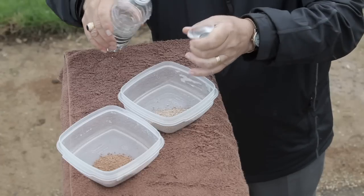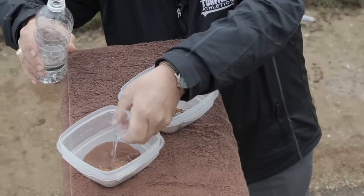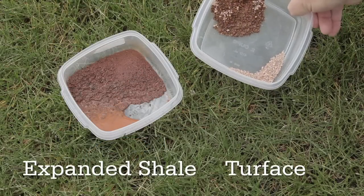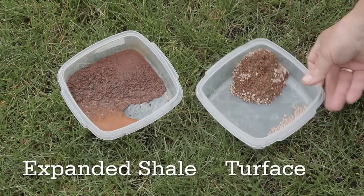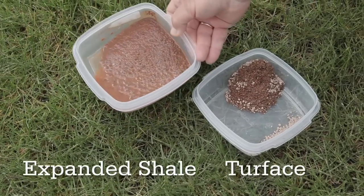To compare two conditioners, put them on a plate and add water to see how they react. A good conditioner will quickly absorb water, stay in a solid state, and not melt. Particle breakdown results in very fine particles that can change your infill mix and are not desirable. ASTM C88 testing results show that Turfis degrades only 3.5% over a 20-year period.